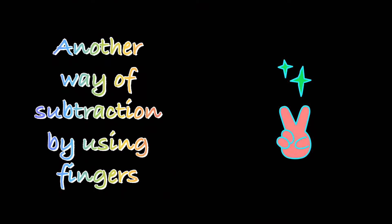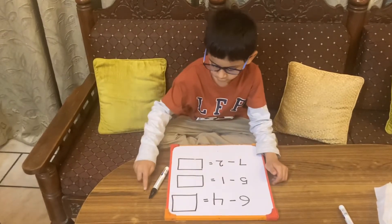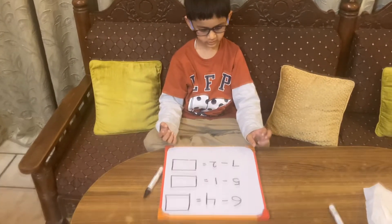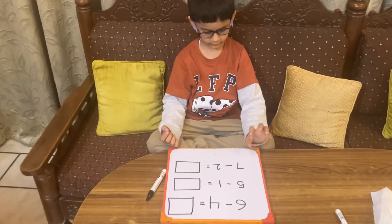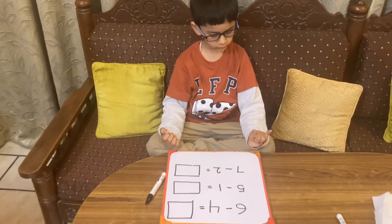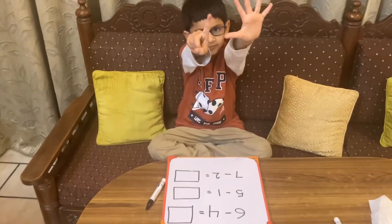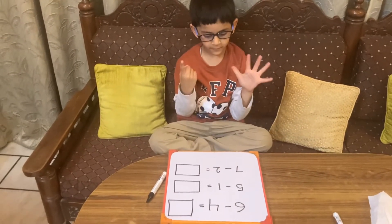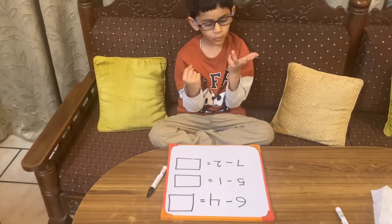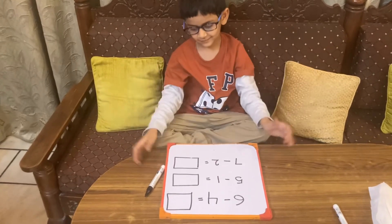Now we will do subtraction just by using fingers. Six minus four: how many toffees do you have? Six — open six fingers. Close four. How many are left? Very good — two is the answer.